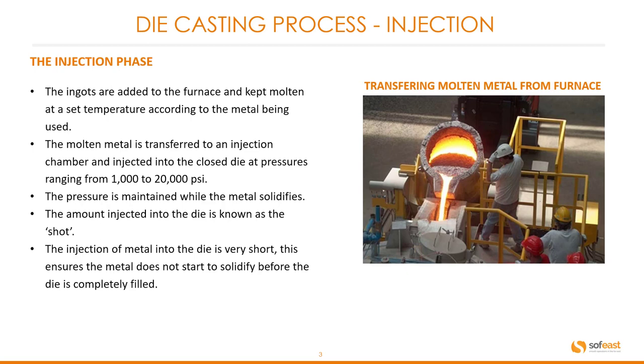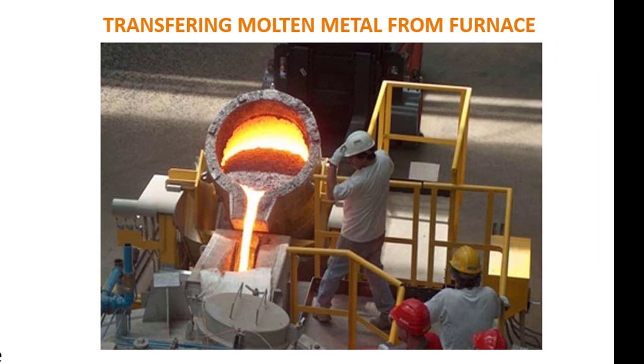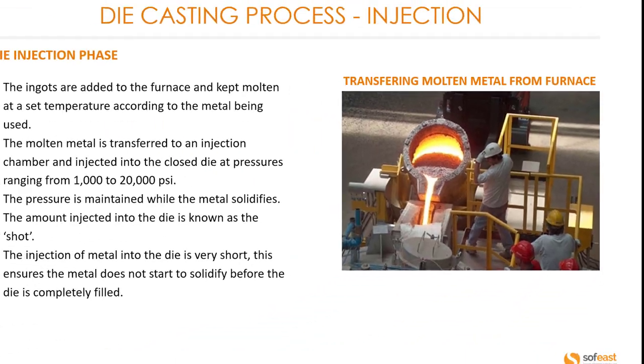The amount injected into the die is known as the shot. The injection of metal into a die is very short, which ensures the metal does not start to solidify before the die is completely filled. This image shows the transferring of molten metal from the furnace into the holding chamber.